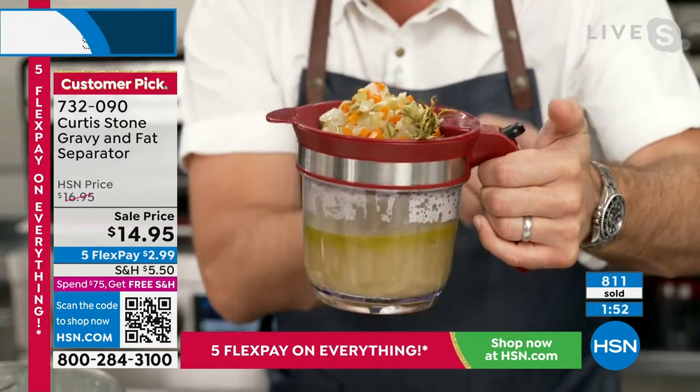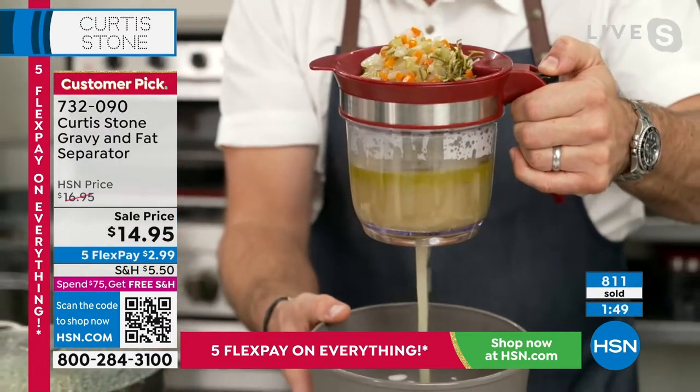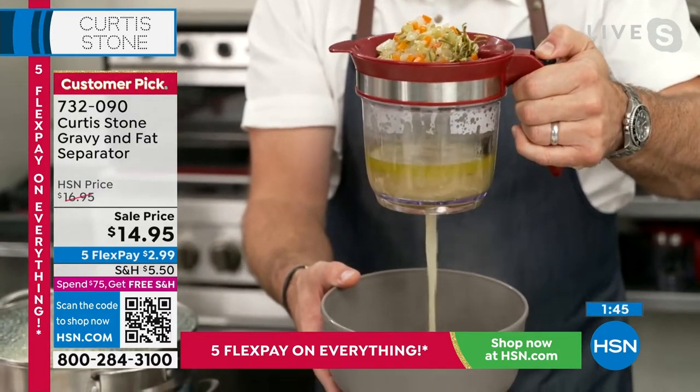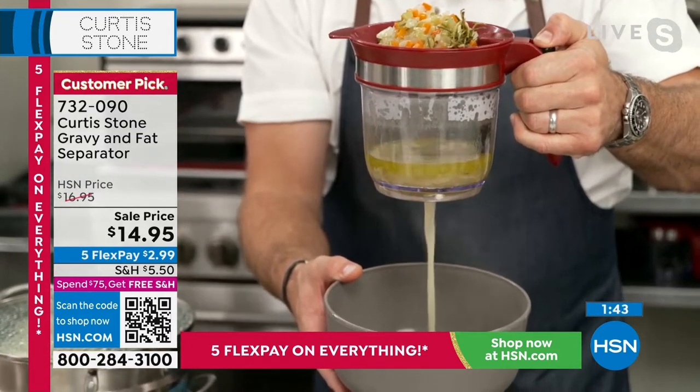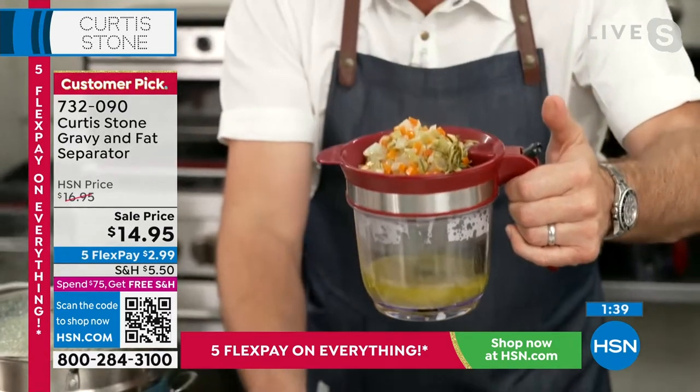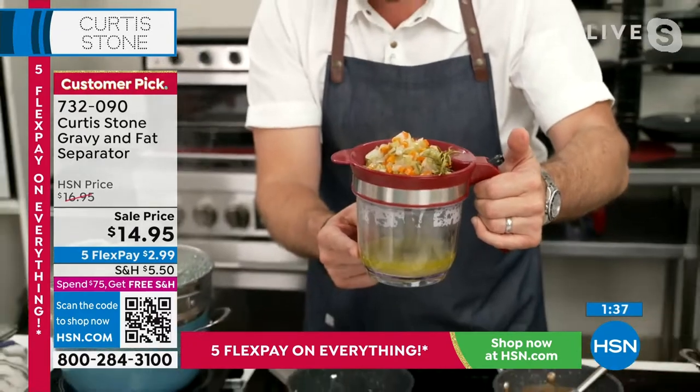Here's the little button, and all you're going to do is press it. See how the jus comes out the bottom? So you're totally in control. You go all the way down, stop right before you get to that fat, and then you keep all of the jus. You discard all of that.